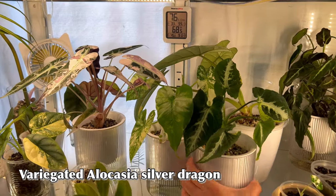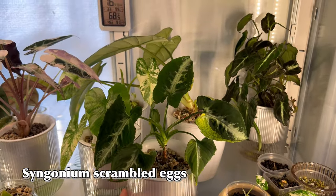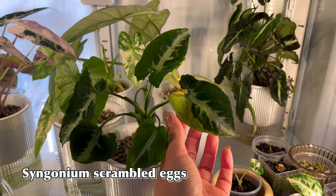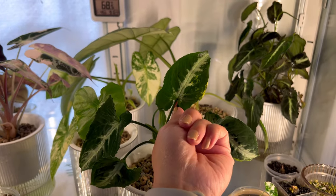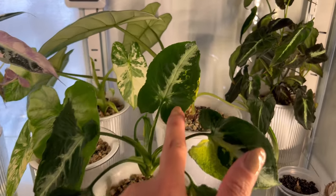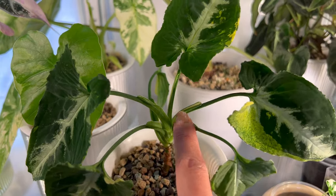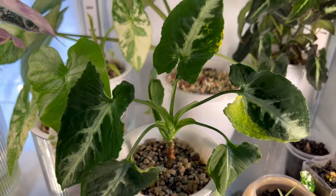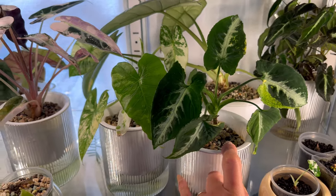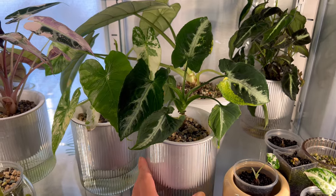This is my Syngonium Scrambled Egg that was reverting, but now the variegation is coming back and I'm so glad. The last two leaves have some kind of variegation — I know it's not much, but it is something. The new leaf is looking light, which is a good sign. This is my Syngonium Scrambled Eggs, which is basically the variegated venlandii.